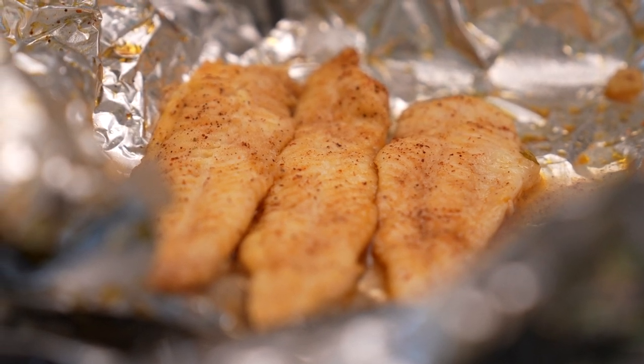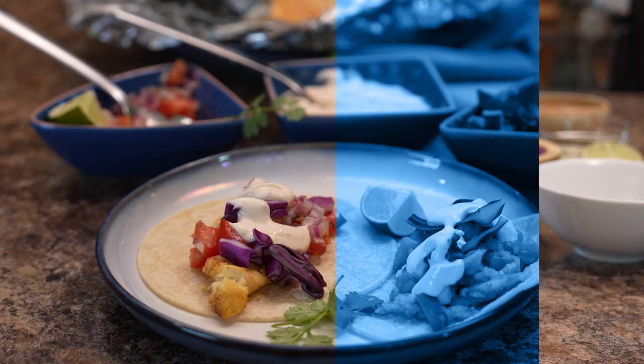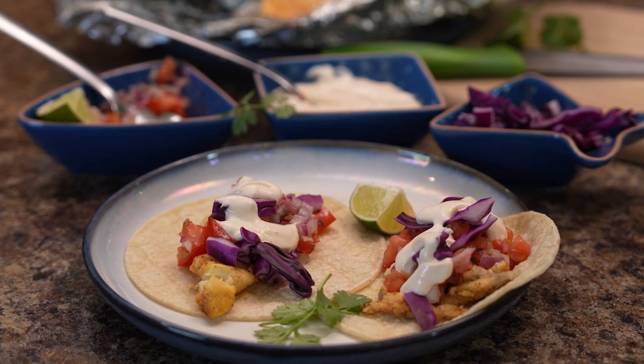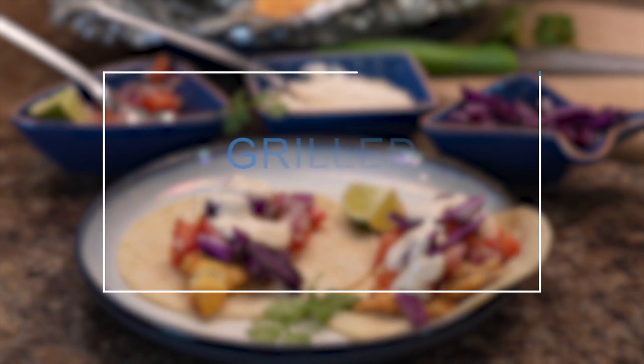In the height of summer fishing, R3 coordinator Kayla Bendel shares a South of the Border inspired recipe to utilize some of North Dakota's popular game fish. I'm Mike Anderson with the North Dakota Game and Fish Department.